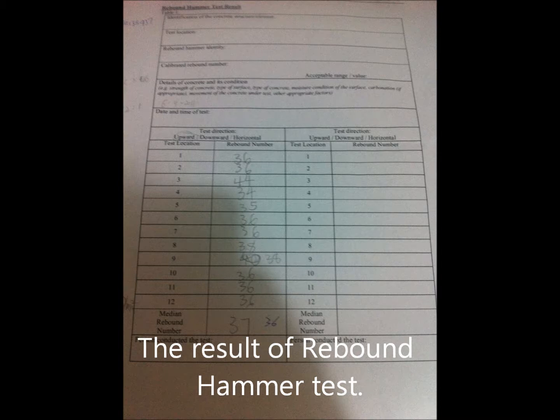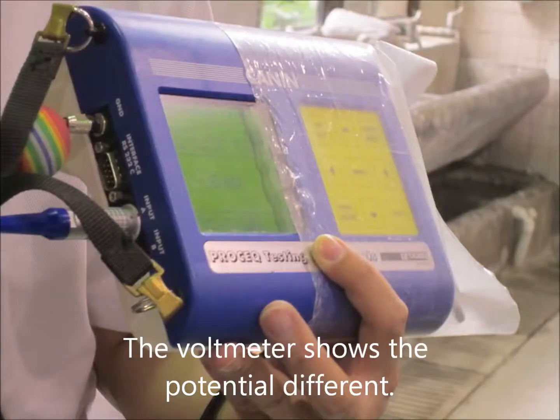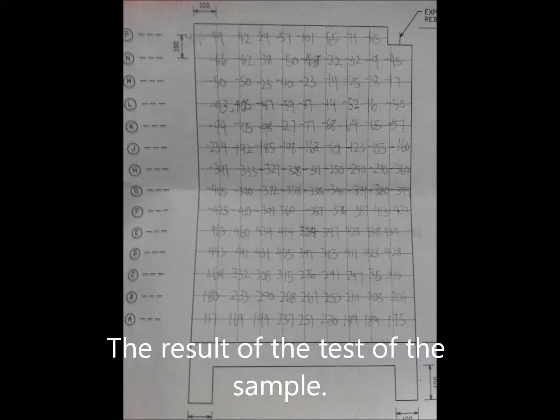The result of the rebound hammer test. Firstly, we did the half-cell potential test. Our tutor showed us how to use the equipment. The meter shows the potential difference. We did the test to measure the corrosion of the steel. The result of the test of the sample.